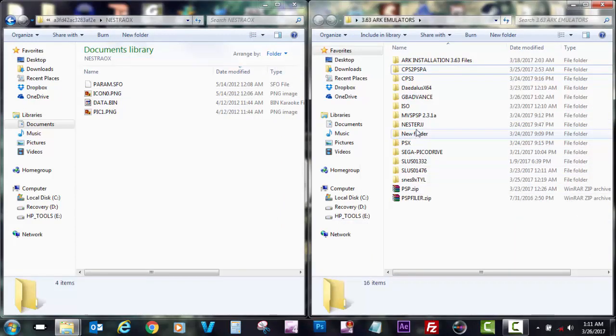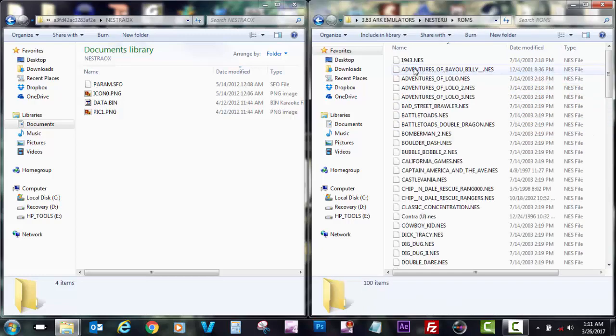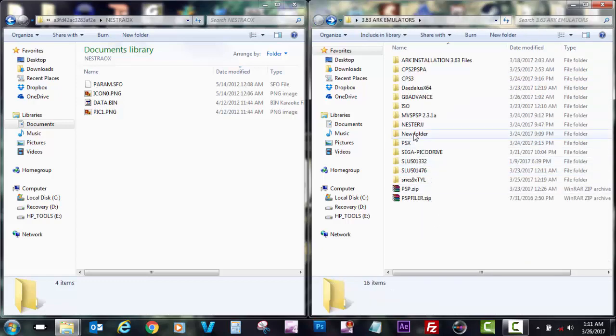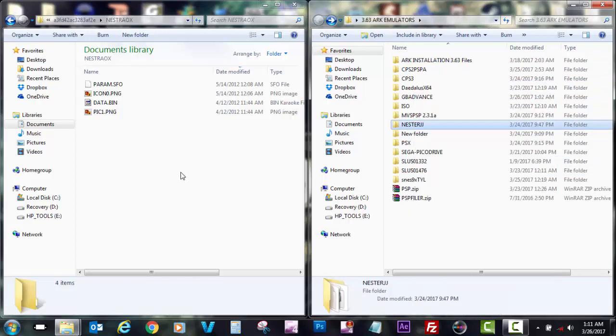Now I'm going to get my NesterJ emulator. Please remember to include your ROMs in the ROM folder — they're fairly easy to find. I'm just going to go ahead and copy and then paste it in my save data file.